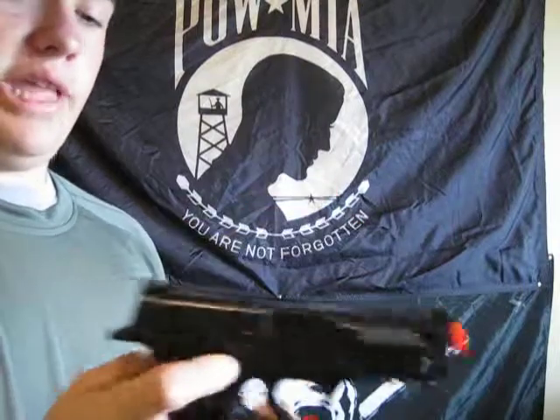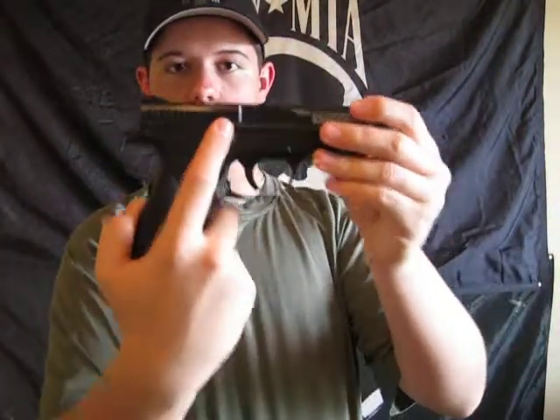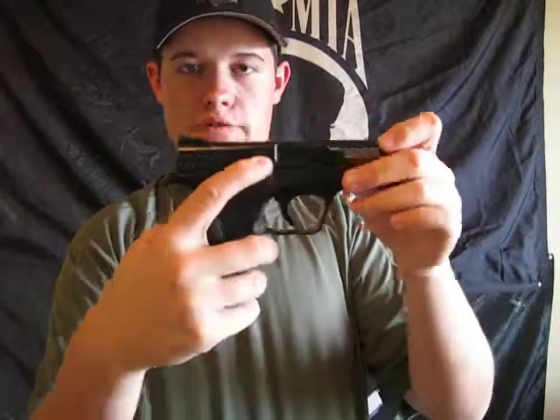A lot of people were saying that this didn't have a safety, but it does have a safety. It takes a second to find. I could see how people would say that — I'm probably a little too close. But right there, that little switch right there. A little hard to push down, so you might play with it at first and say, oh, there's no safety. But push down — there's a safety. Un-safety. That's kind of cool.